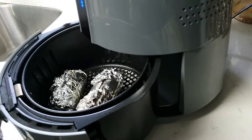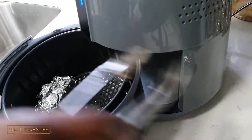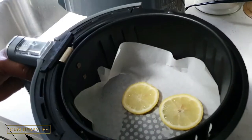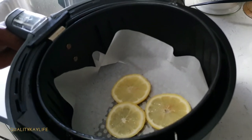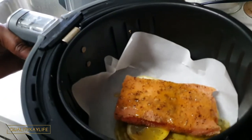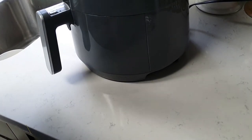The corn has been in — time to remove the corn, just going to put it aside so that it can cool down. I'm going to add some lemon slices in there, then place my salmon on top of those. I've added a little bit of butter to my salmon and place it in the air fryer. I'm setting it for 400 degrees for 10 minutes — at five minutes I'll check on it and we'll see how it's going.